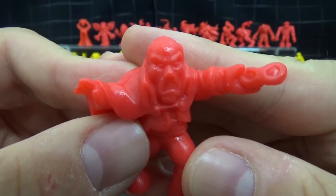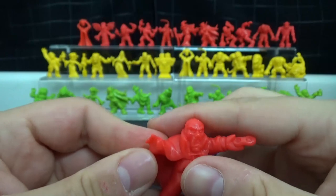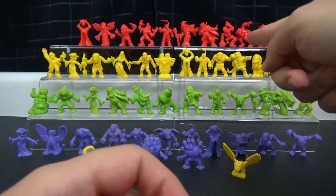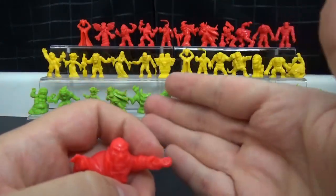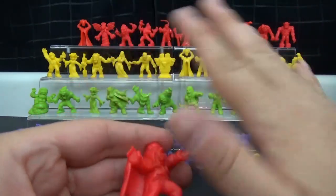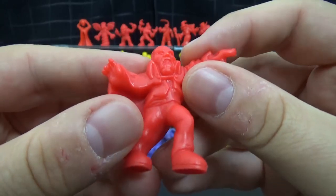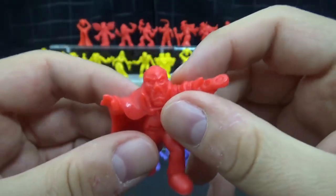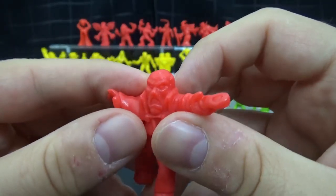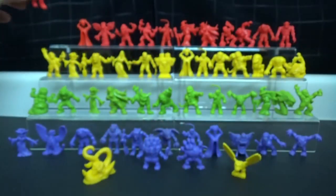This one right here is the Phantom of the Opera, as you can see by the mask. So there are classic monsters, but also generic ones like zombies, skeletons, and ghosts. They also went into folklore and mythology — they took stuff from all different sources, and I thought that was pretty cool. These were a lot of fun to collect, especially if you love monsters and weird stuff. The Phantom of the Opera — arguably not much of a monster, just a disfigured crazy guy, but he fits in pretty nicely.